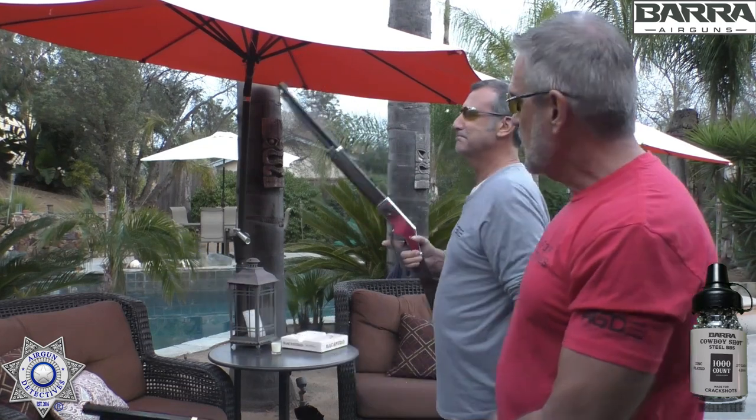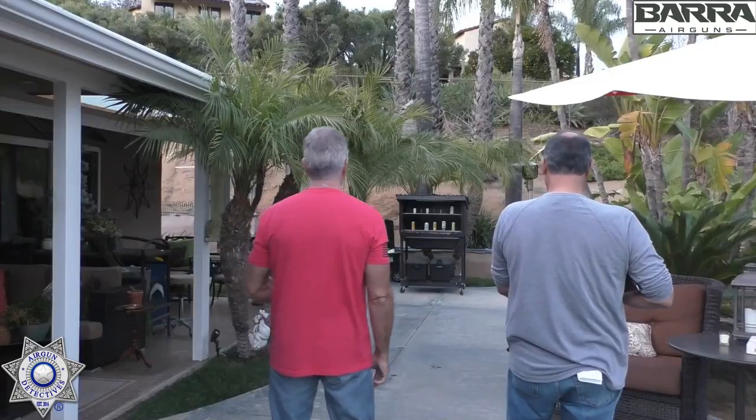Now for a little plinking session. I'm going to use the junior version and Max is going to join us with the adult version. We're shooting Barra zinc BBs at our usual 10 meters — 32 feet. I'll do one pump on the junior, Max will do two pumps on the adult. We've got some shotgun shells and pop cans set up as targets.